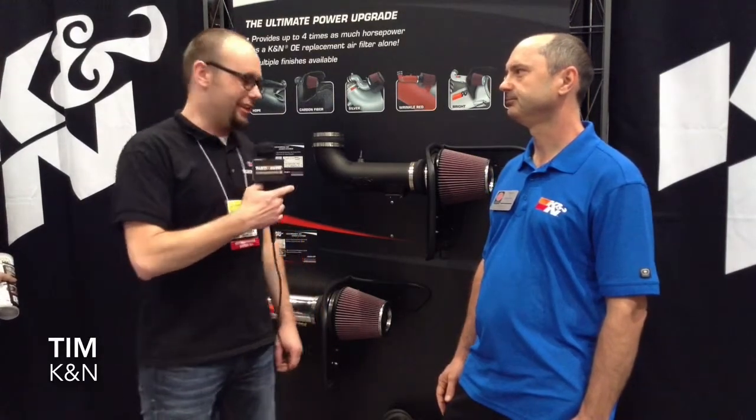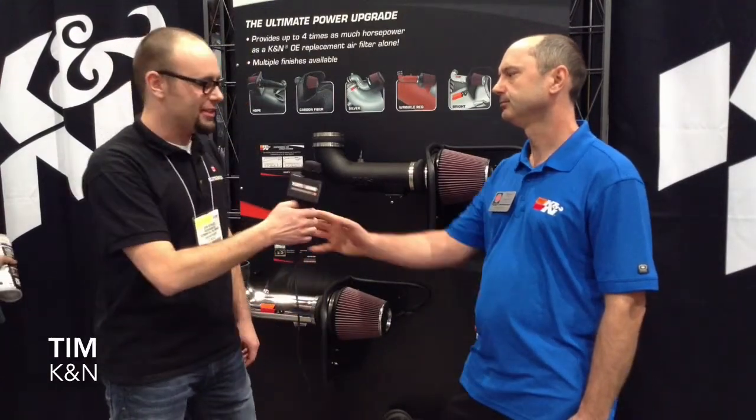Hey guys, John here from PartsEngine.ca reporting live from SEMA 2014 at the Las Vegas Convention Center. I'm here with Tim at the very busy K&N booth and he's going to tell us a little bit about some of the air filter systems that he's got here. So Tim, take it away.